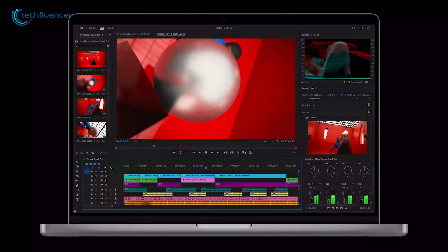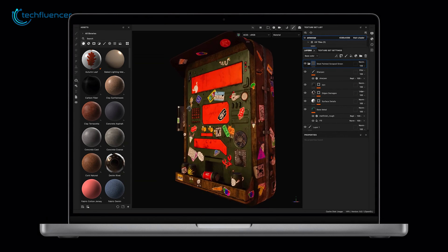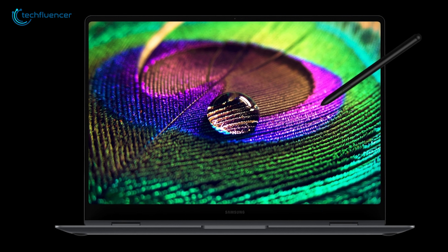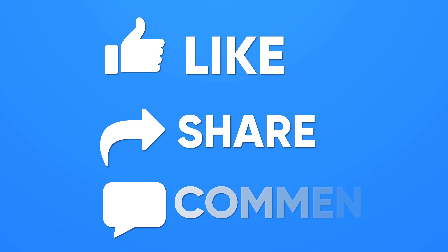Which one actually turns out better? This time, we want you to answer this. While we've done the hard job for you, just analyze them and pick the right one for you, and share your experience in the comments below. Like, share and subscribe to get more videos like this.